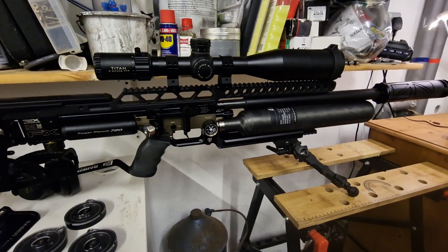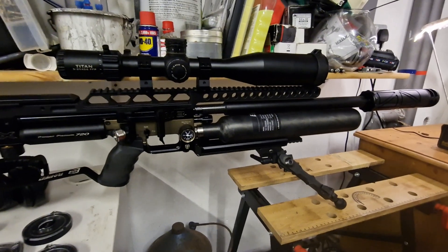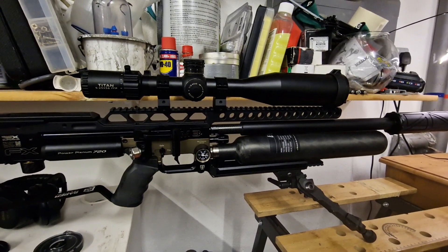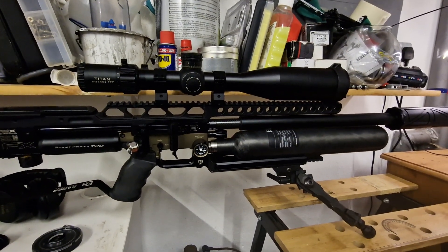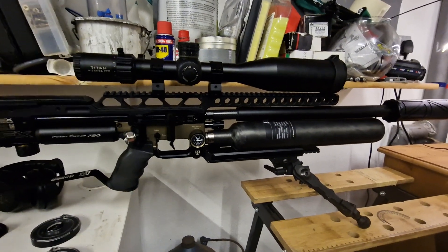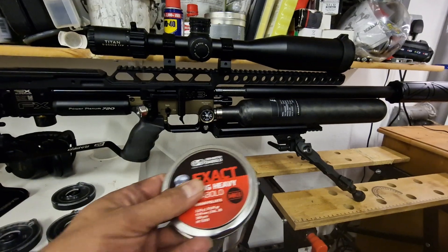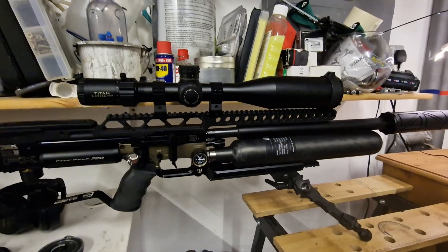Just burning the midnight oil here, being asked a couple of questions with regards to the 700cc carbon fiber bottles now available for the M3 and a few other rifles. So the shot count — originally when this rifle was fitted with a 580cc carbon fiber bottle, I would get two magazines worth of the 33 grain King Heavy Mark Twos going at 960fps.